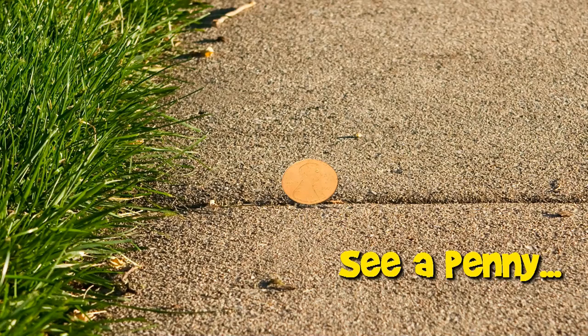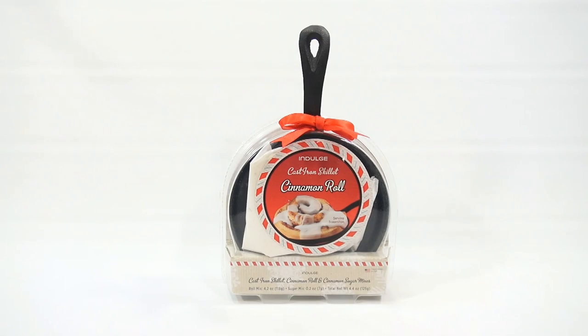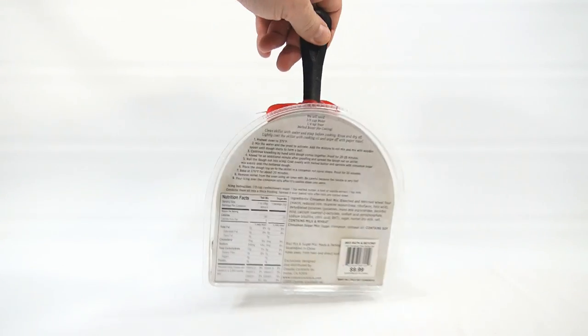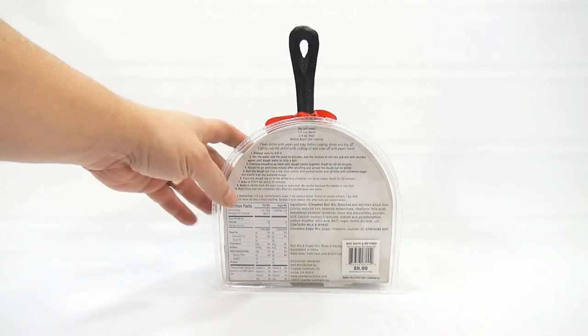You are now watching a Lucky Penny Shop product feature. Hey, it's Lucky Penny Shop and I made it to the fourth video in the cast iron skillet video series. This is the cinnamon roll. We did the Hershey's brownie, we did Mrs. Fields chocolate chip cookie, we did a Reese's peanut butter and chocolate chip cookie, and now it is a cinnamon roll — which is a completely different kind of product because it's actually a dough that I need to proof.